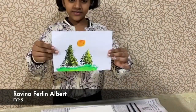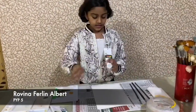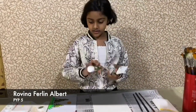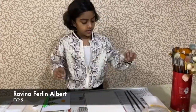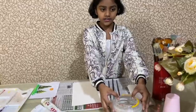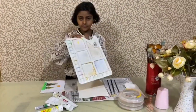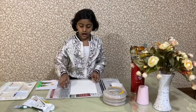Hey guys, I'm Raveena and today I'm going to show you how to make a tree using acrylic paint. The things that you need are acrylic paint — the colors you need are sap green, olive green, lemon yellow, and light green. You'll also need some fan brushes and a bowl of water and a palette. One safety warning: you can keep a newspaper underneath your art piece so that your table doesn't get messy.